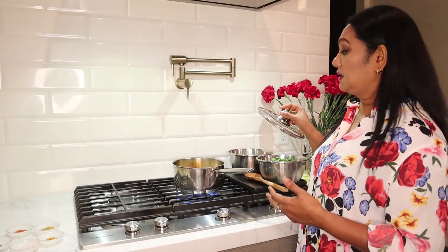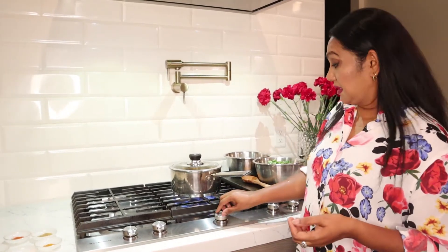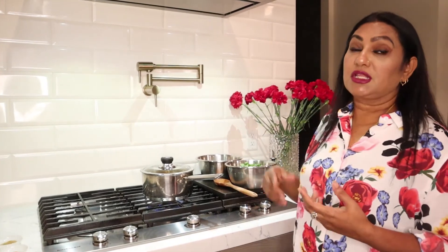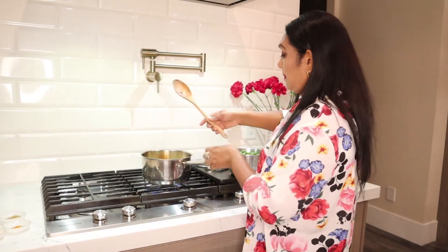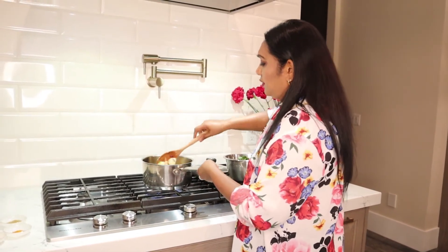I'm going to let it cook for a minute and then I will add the spices. I've added the potatoes with the onion, tomatoes, and green chili. I'm going to cover the pan for just a minute and turn the heat to low so the potatoes cook a little bit, and then we can add the spinach and the spices.